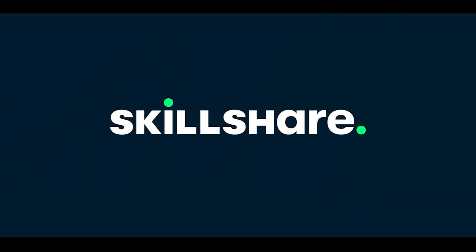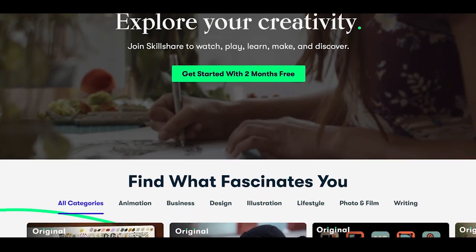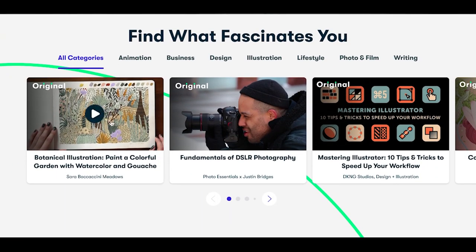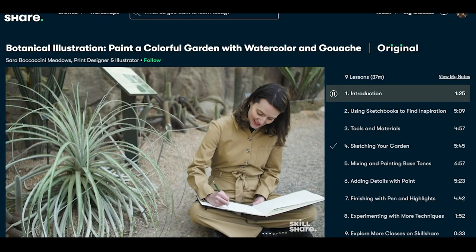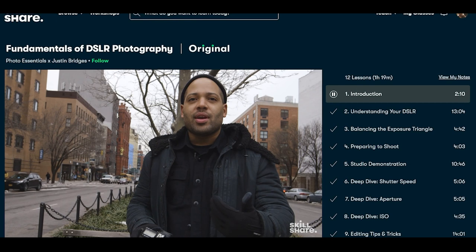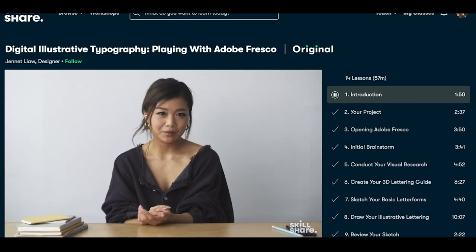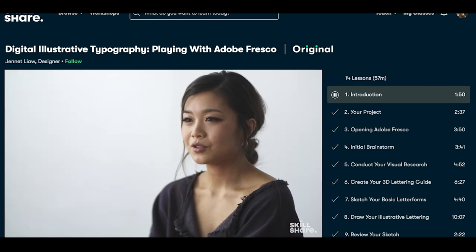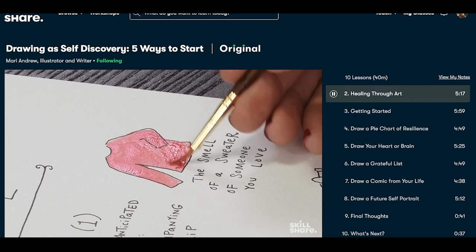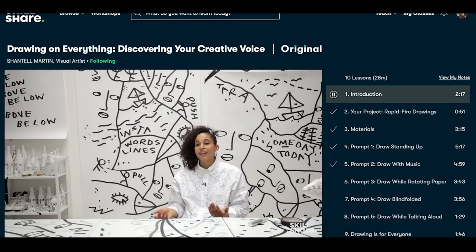Today's video is sponsored by Skillshare. Skillshare is an online learning community for creative people where millions come together to take the next step in their creative journey. They offer thousands of classes for many different topics that you can learn at your own pace. I have been using Skillshare a lot for video and film because I wanted to increase my production quality on my review videos. For people like me that are trying to do YouTube, you have to learn everything by yourself — from graphic designing to photography and filming. It's a self-developing journey and Skillshare has been a great help with that.